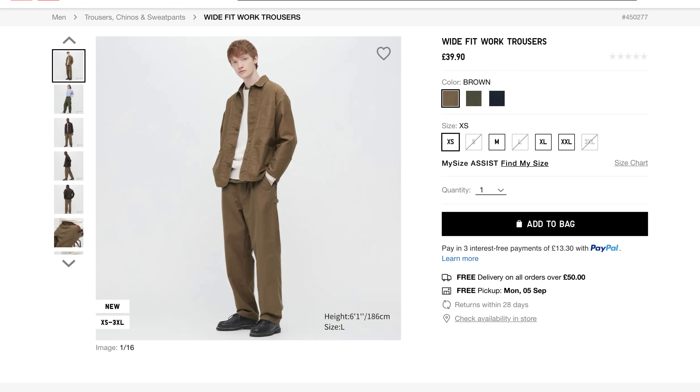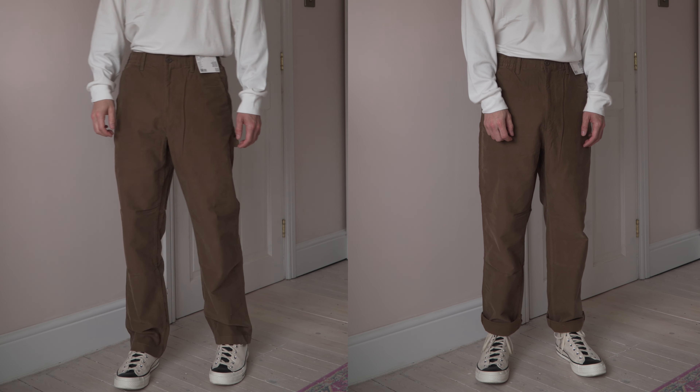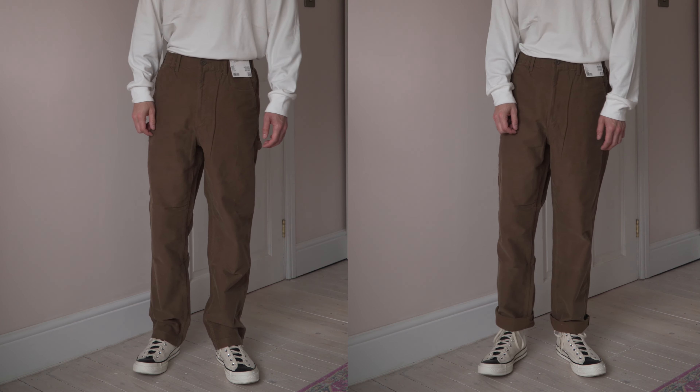Next up on the bottom I went to the opposite end of the scale in terms of fit and went for the wide fit work trousers in the colour brown. These intrigued me because they have that sort of Dickies 874 look to them. I own a pair of Dickies 874s and I actually find sometimes they can look a little bit too smooth and formal. So when I got these Uniqlo trousers in hand I was really happy because they do have that comfortable, soft, relaxed feel to them.